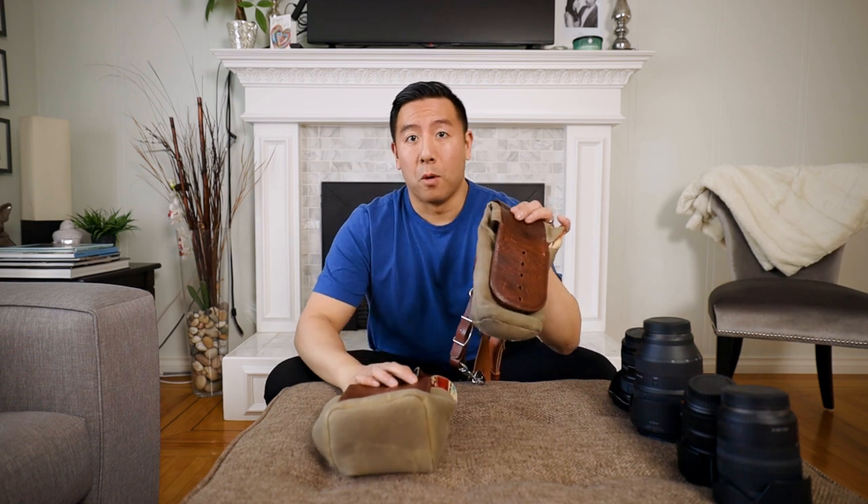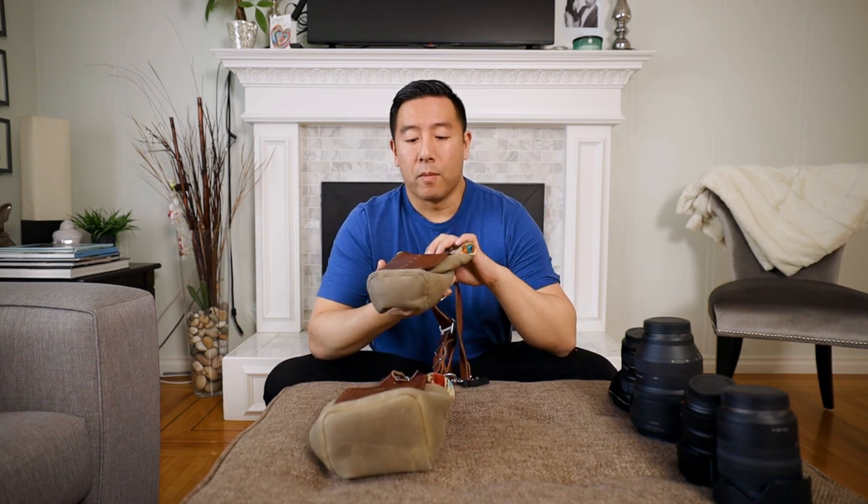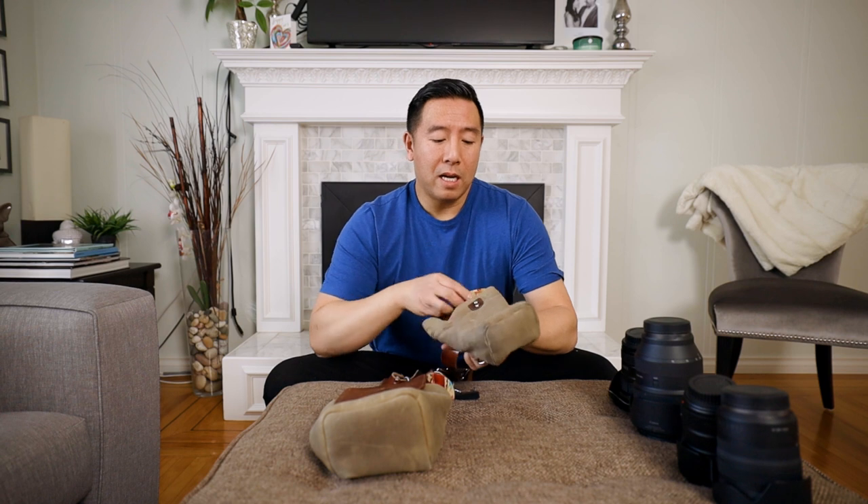The medium came out a very, very long time ago when they first had it, but it's not really a medium — it's more like a small medium. That's why they kind of made the medium-wide.